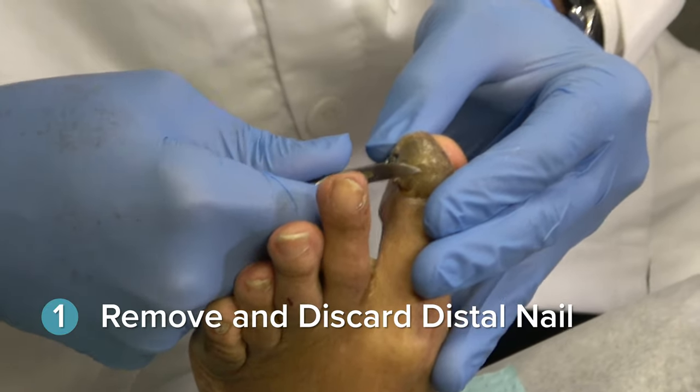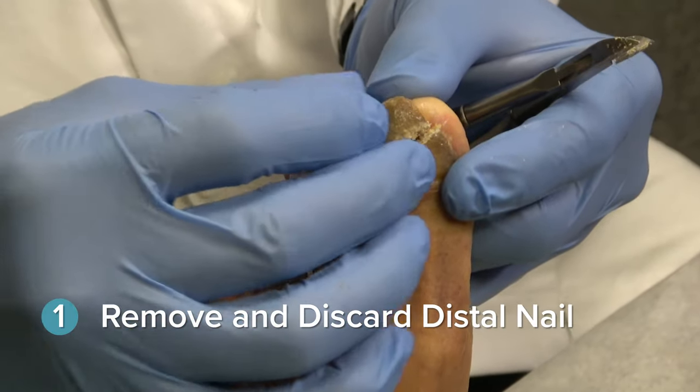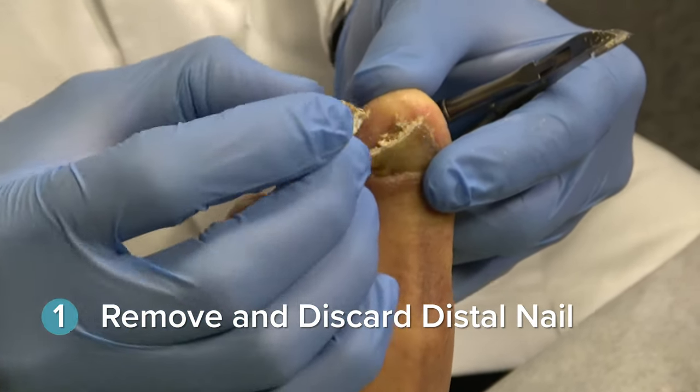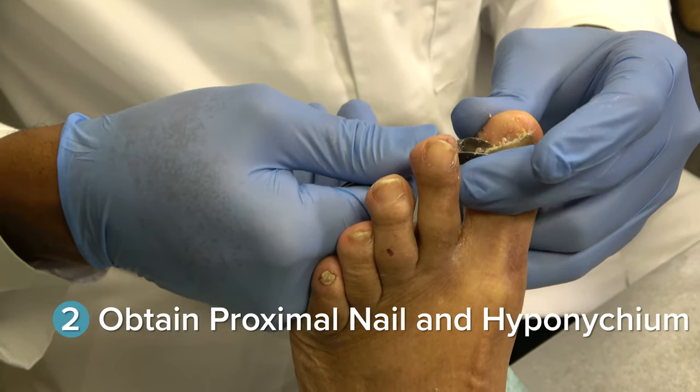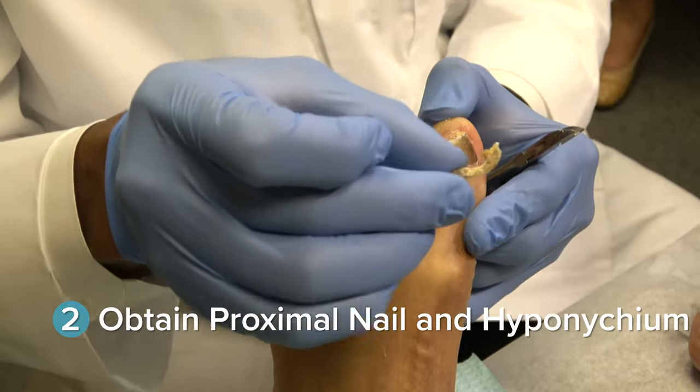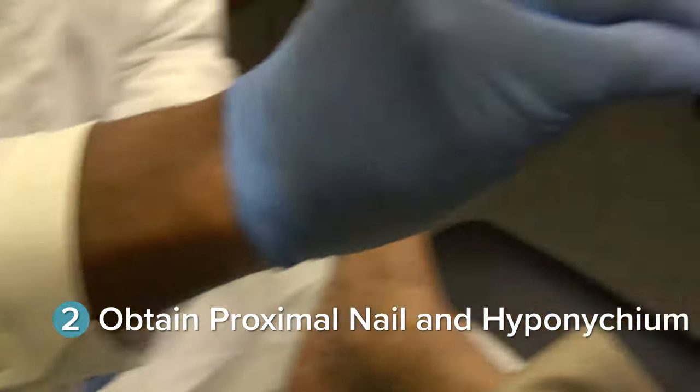First, debride and discard the distal nail, as the diagnostic yield here is decreased. Then you will want to obtain a specimen from the most proximal area of the nail and hyponychium, where potential fungal elements would be most abundant.